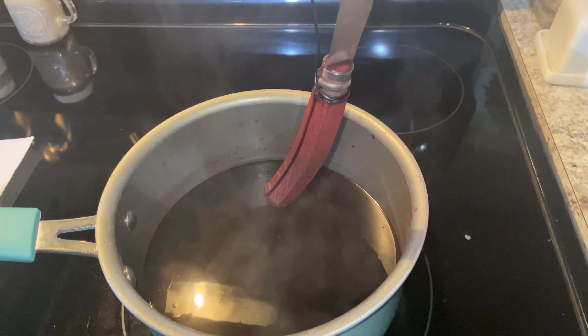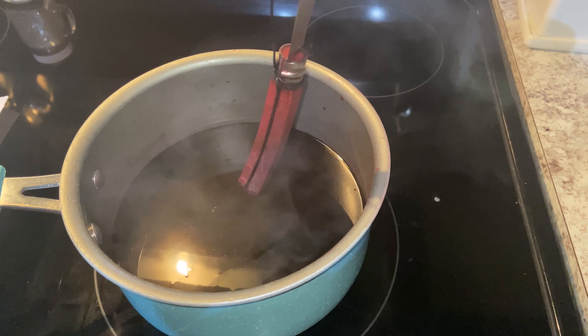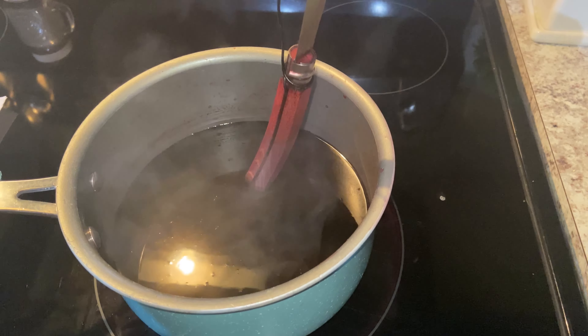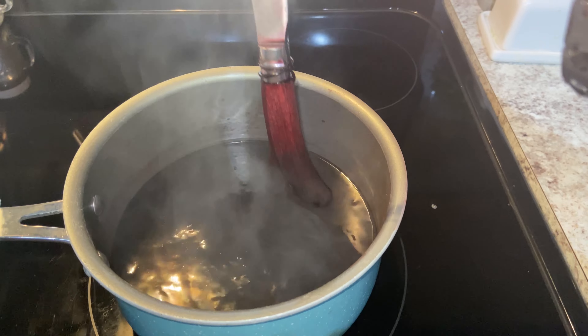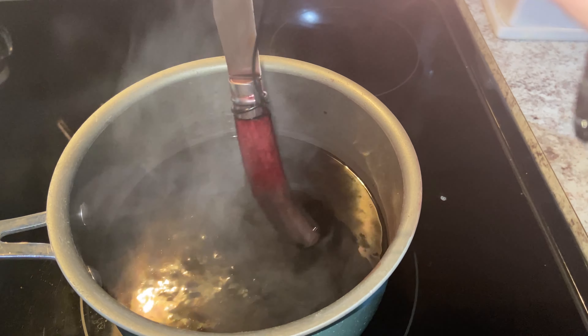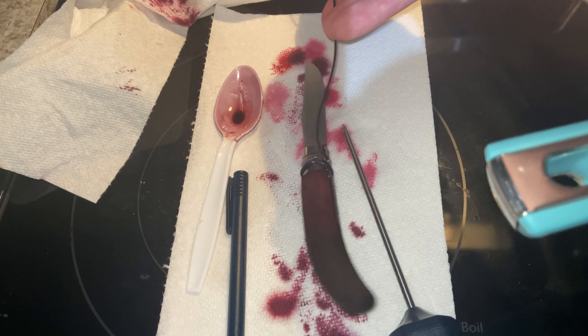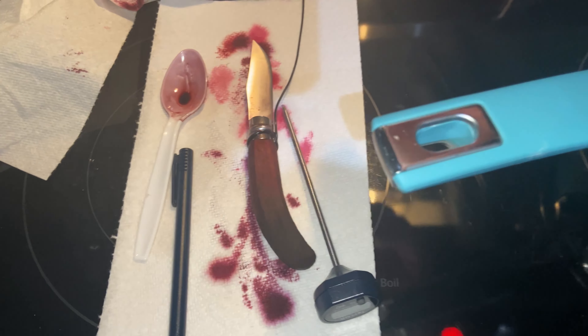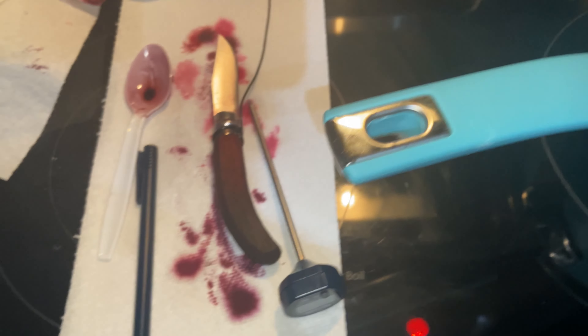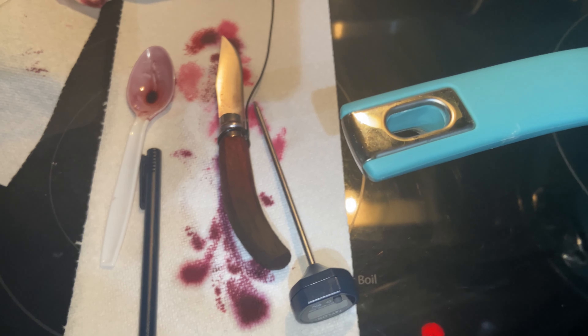We've only got about an inch of water in there with more purple added — let's go for our final dunk. That was the final dunk. So what I'm going to do now is run some water over it, let it dry completely, put some clear coat on it, and then we'll see the final product.